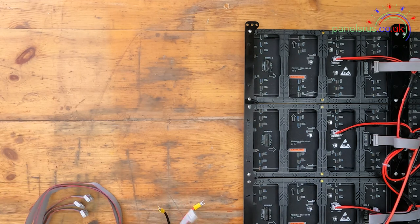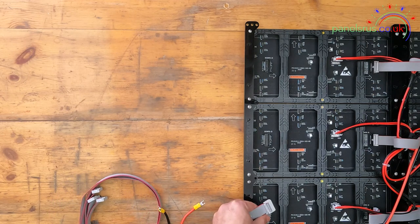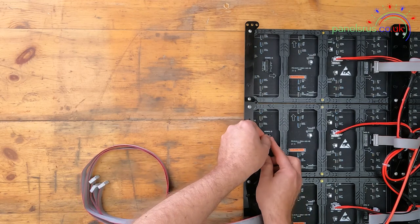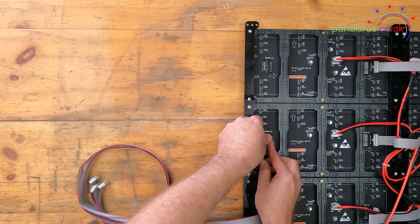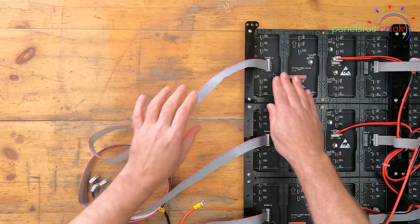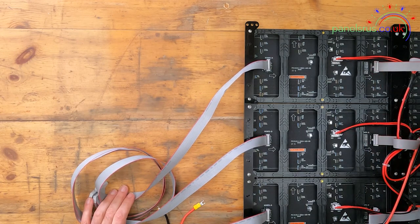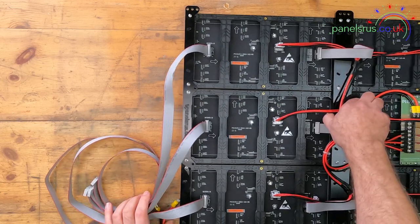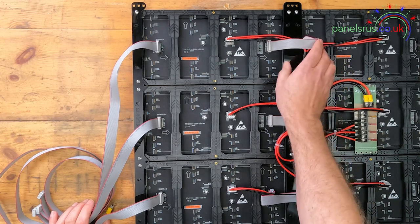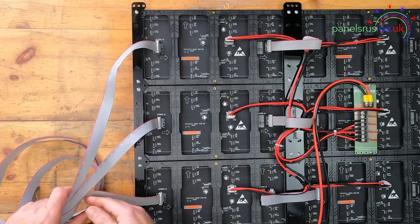The last element we need to do on this panel is connect up the data cable, so I'm going to connect one data cable up to each row. Much like pixels, the data is going to flow through each panel and then jump across to the next panel and continue on its way. It will come in, jump across using the short IDCs that come with each cable, and then on to the second panel in each row.